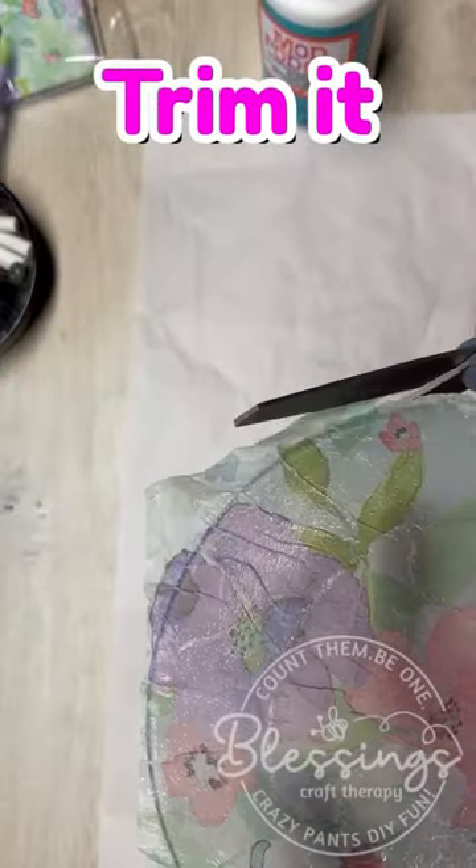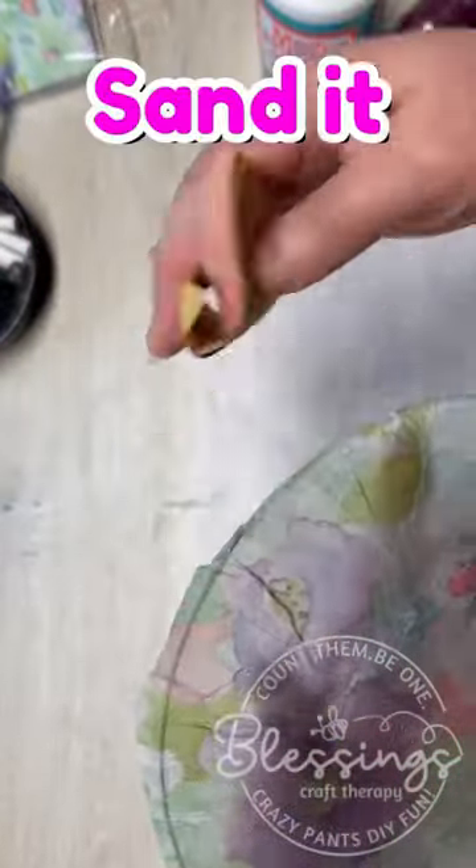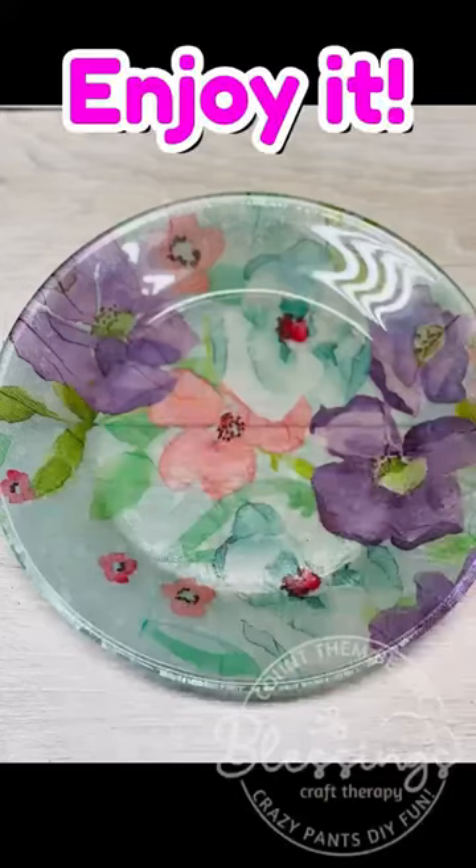Are you kidding me? Look at how pretty. You could do a whole new table setting. What? This is so awesome. And yes, it's washable.